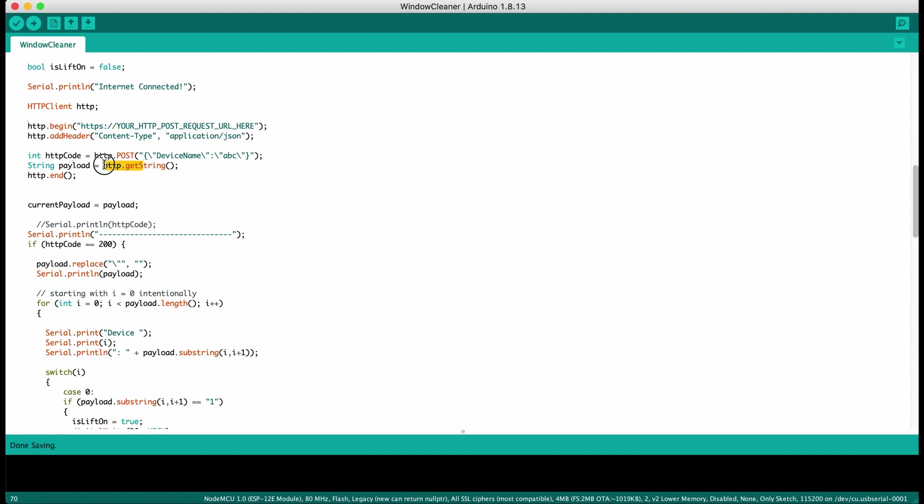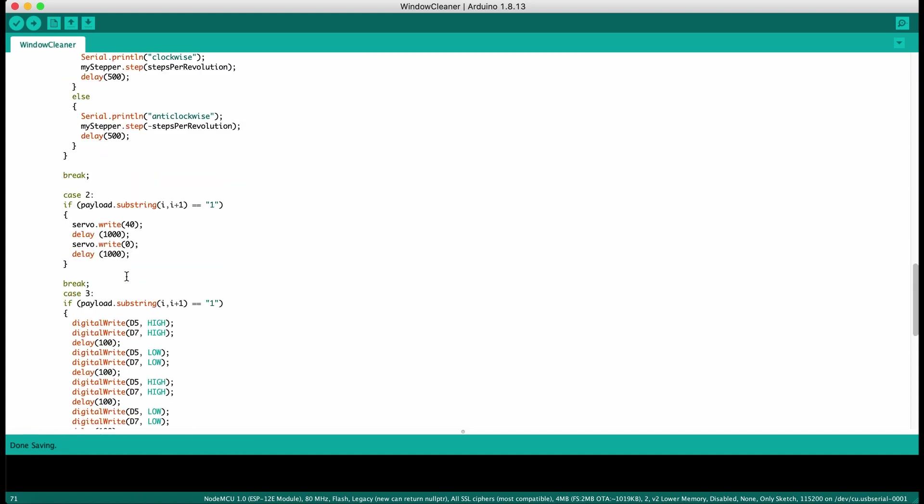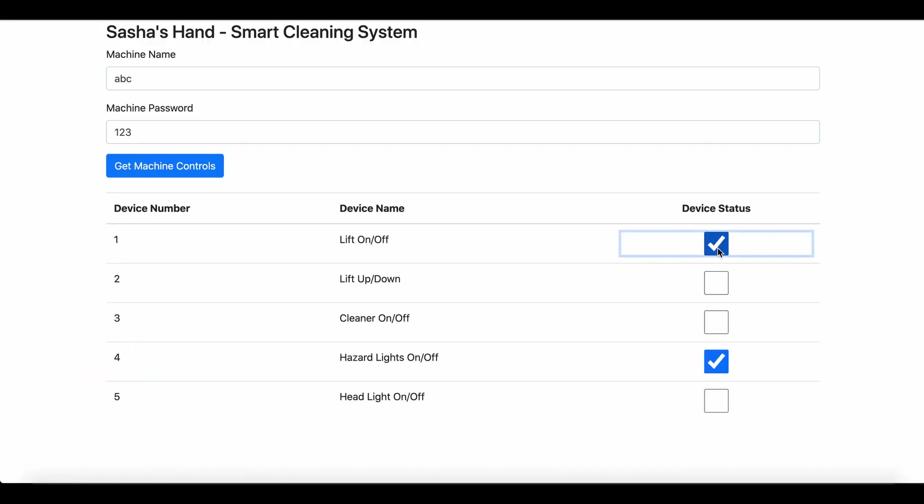The result which ESP32 is fetching via HTTP POST request is saved by my web page. This is the operator interface for the robotic arm.